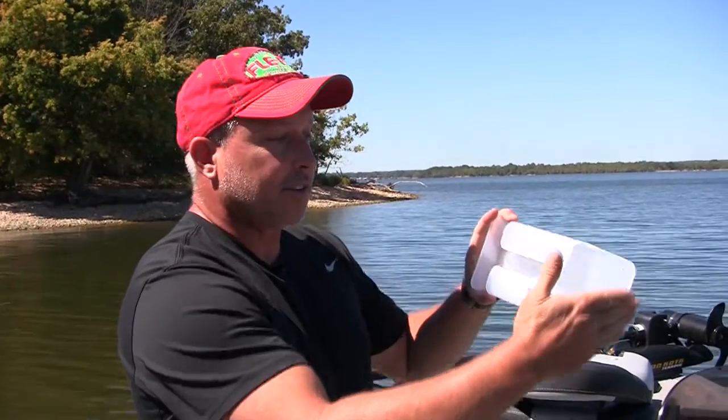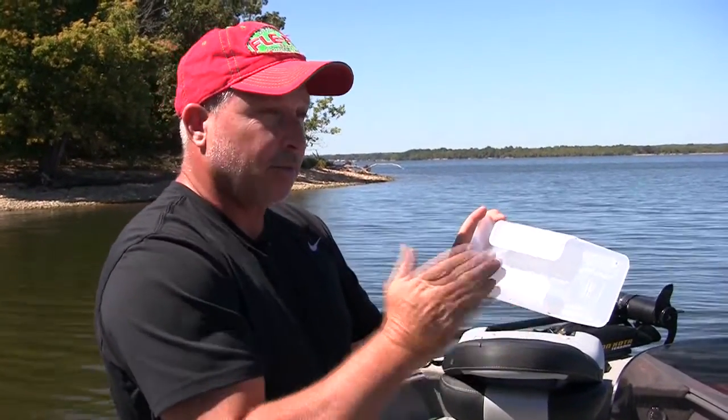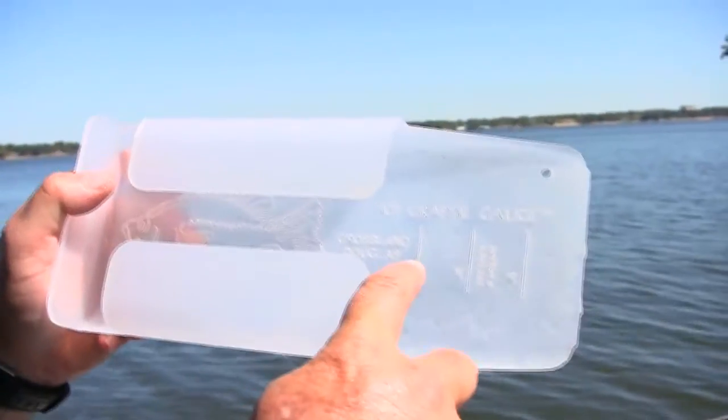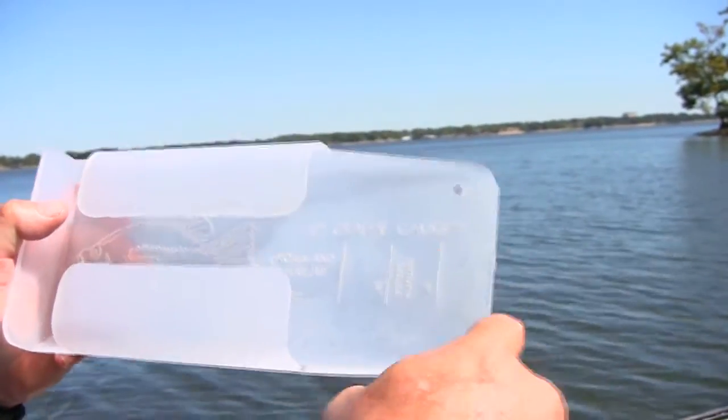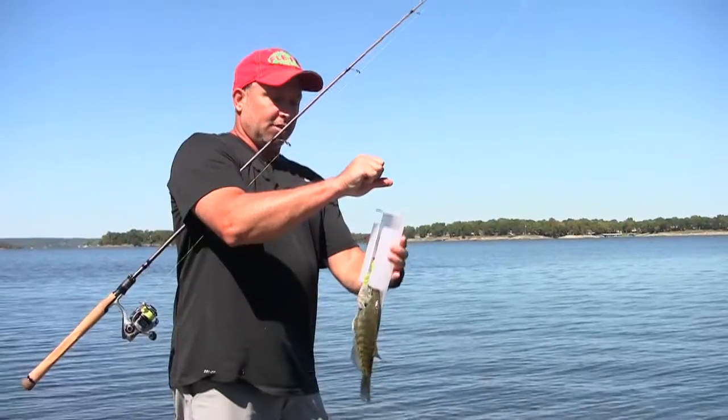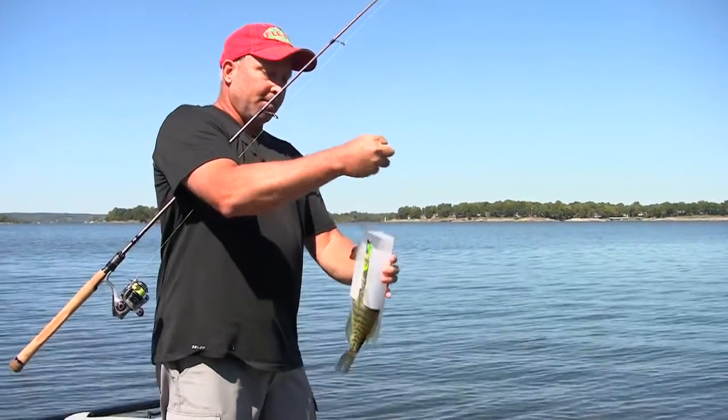The crappie gauge is made to measure fish that are 10 inches long. It'll measure black crappie and white crappie. It's got 7, 8, 9, and 10 inch marks in it, so it handles almost all of the length limits around the country. It's inexpensive, it's a great product, it stows very easy. And remember, you can slide it right down over your line and measure your fish without ever having to take him off. That's a tip from Jeff at Flea Fly.